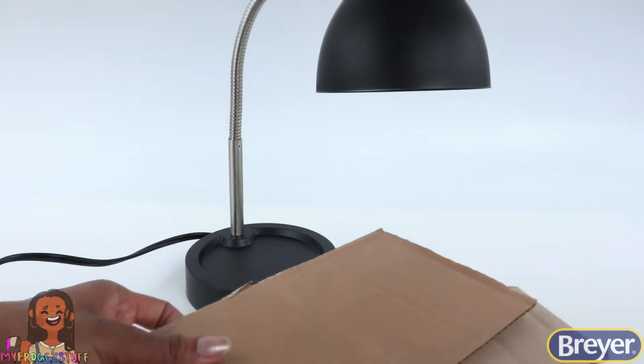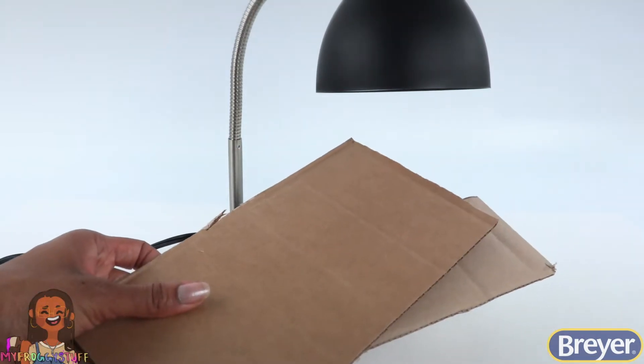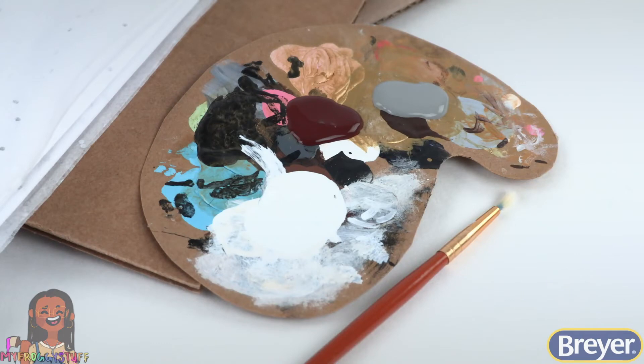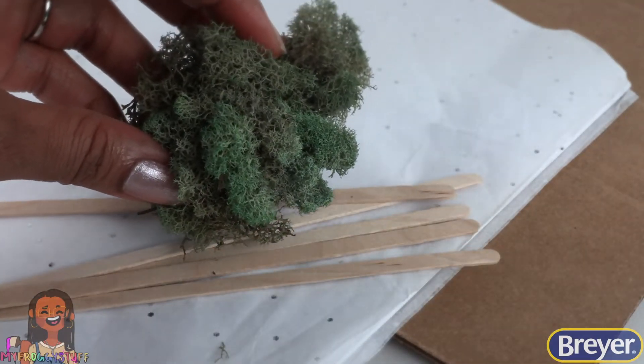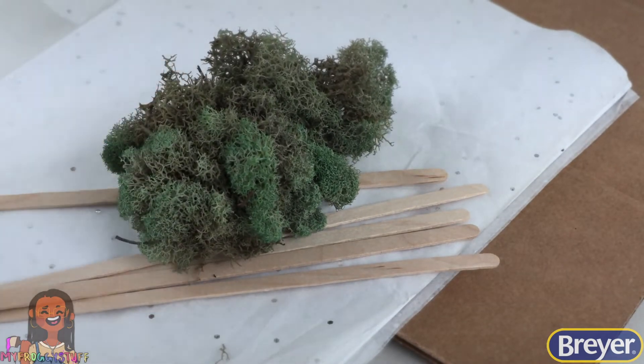In addition to the lamp, we will be using recycled cardboard, tissue paper, paint and a paint brush, coffee stirrers, and greenery like moss and artificial plants.